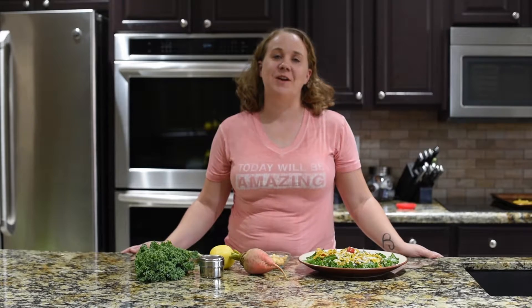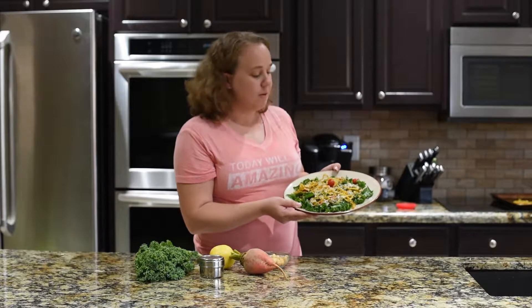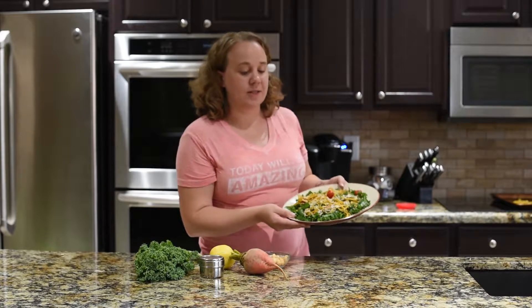Hi, I'm Kim, the cooking instructor for Faith in Food. Today I'm going to show you how to make this amazing spiralized beet and kale salad.